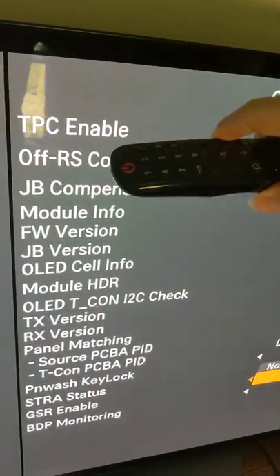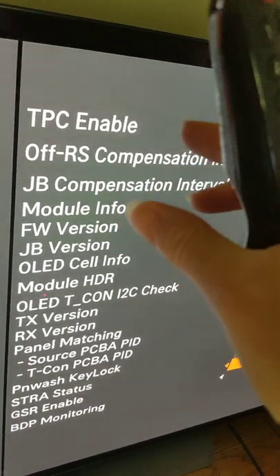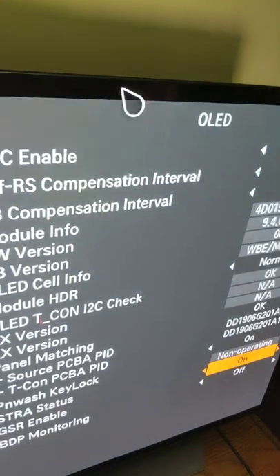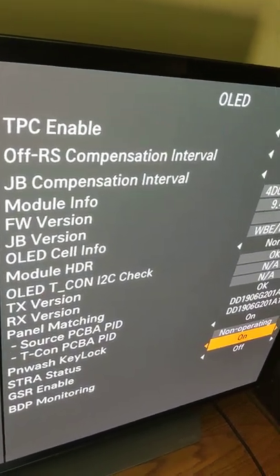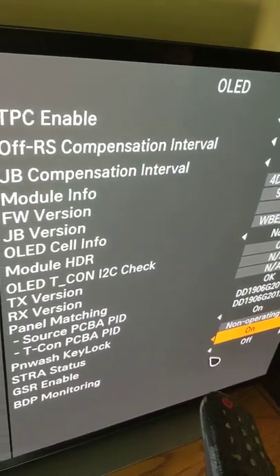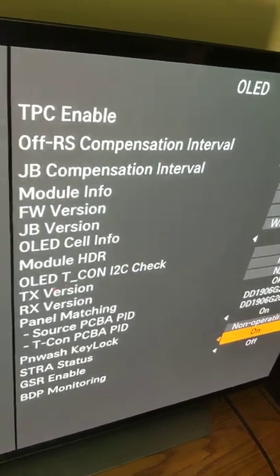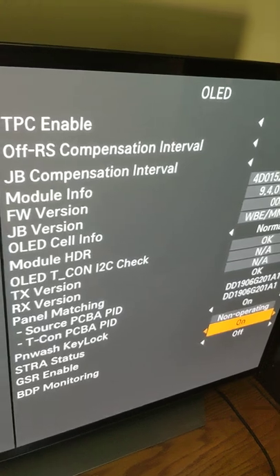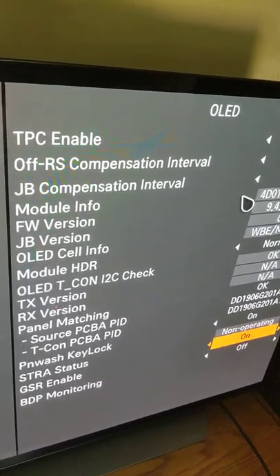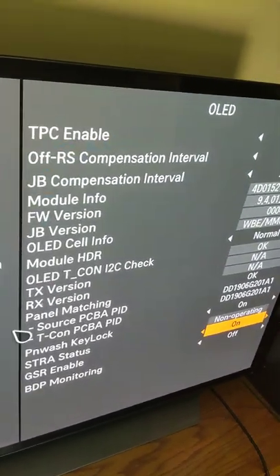Black frame insertion helps mitigate burn-in because the pixels are turning on and off super fast — they're not lit all the time. Of course, better than brightness all the way up with black frame insertion is simply keeping brightness lower, since less brightness prevents image retention more effectively. But between full brightness with no BFI and full brightness with BFI, the BFI option is better for burn-in based on my research.